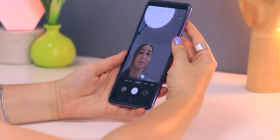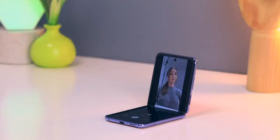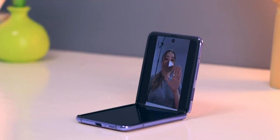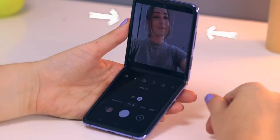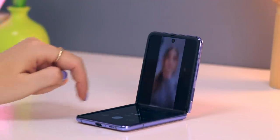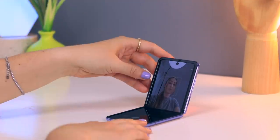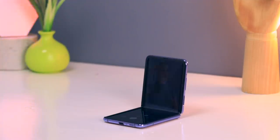When it comes to cameras and various modes, by slightly bending your Z Flip and placing it on a tabletop it automatically shifts the view to the top and all the controls to the bottom. Just by showing your palm it starts a timer to take your pic. You can also change the aspect ratio by clicking that icon and toggling between a 1:1 or 16:9 ratio. Having the settings on the bottom makes it so much easier to control things on a tabletop, and you can completely adjust your camera angle by adjusting the Z Flip itself.